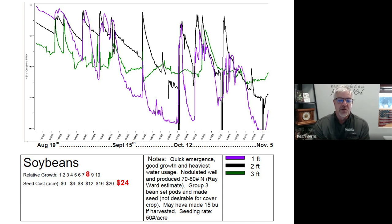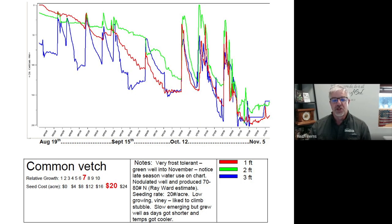Soybeans were one of the cover crop strips we planted. You can see a lot of ups and downs, which means there was a lot of moisture usage. There were some recharge from rainfall events, but throughout the course of the year the graph keeps going down, which means there was moisture being pulled from the profile. Same thing with common vetch — it's an even heavier water user later in the season, and it pulled moisture down quite a bit by the end of fall with common vetch by itself.